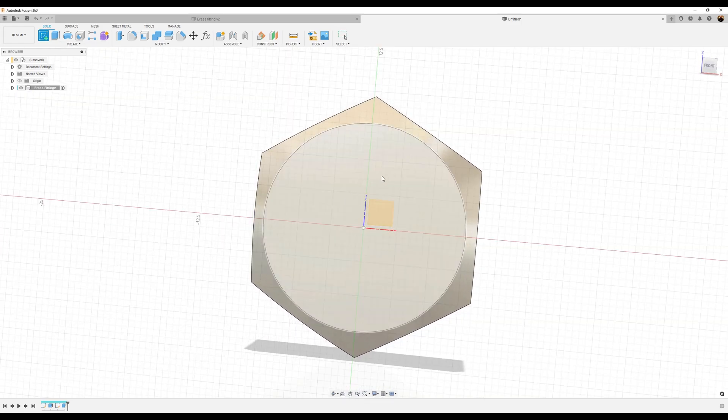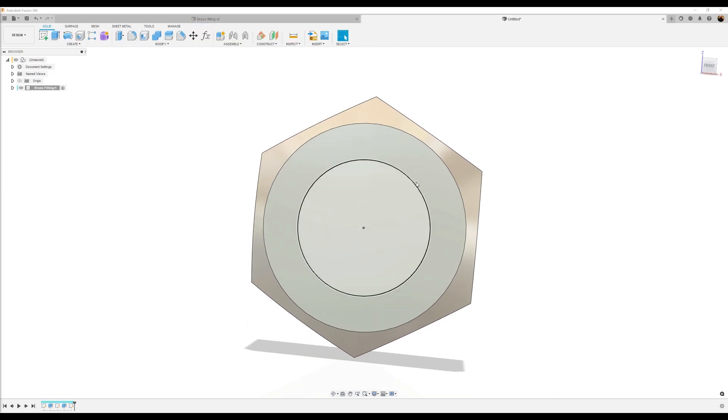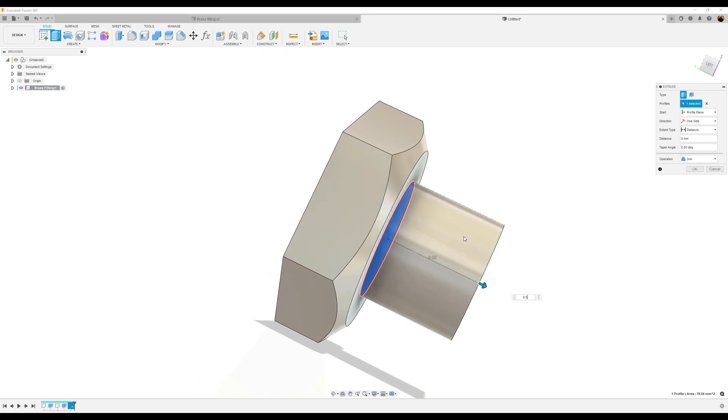Create another sketch on this face. I'm going to create a center diameter circle, make it about 10 millimeters. Finish the sketch. I'm going to extrude that profile we just created about 8.5 millimeters. Click OK.